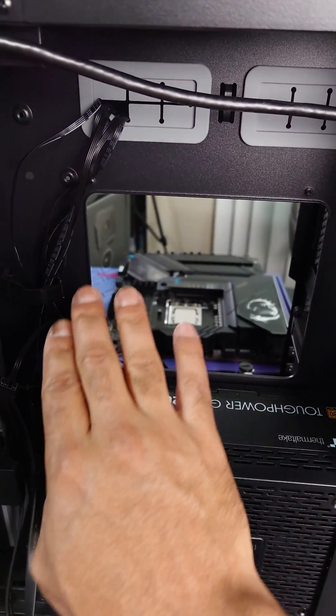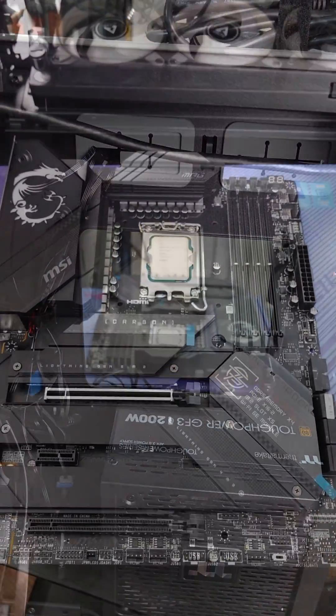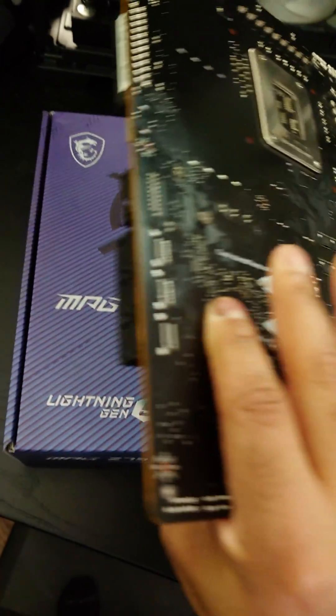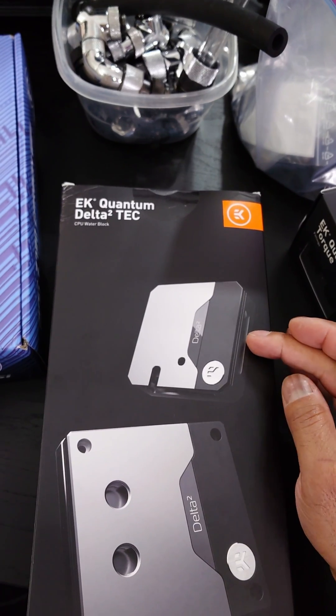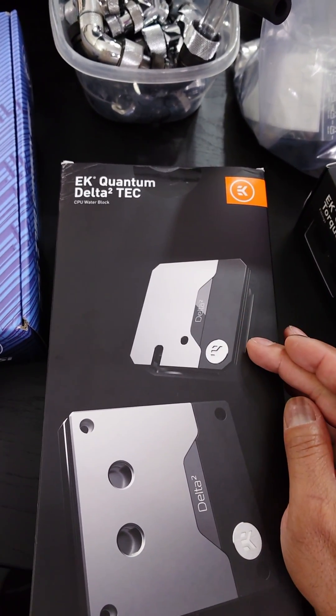This also gives us the ability to have access to the back of the motherboard, which we definitely want because of the TEC cooling. This is the MSI Z790 Carbon Wi-Fi, and we need access to the back of it to put extra padding right here. This will be about 210 watts of power going to this cooler to suck the heat away from the 13900KS processor.